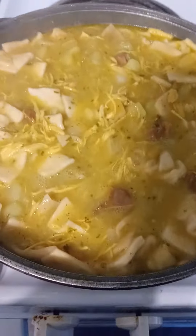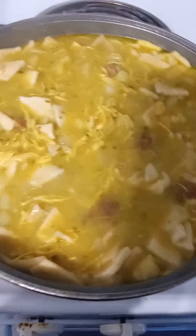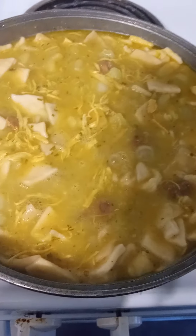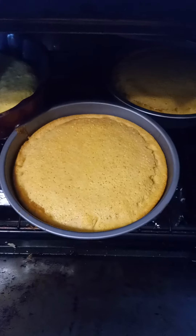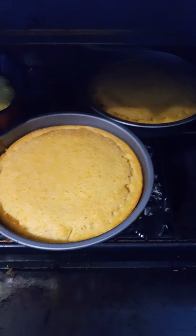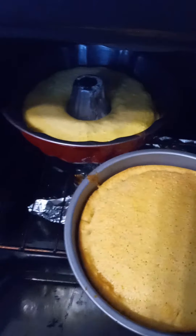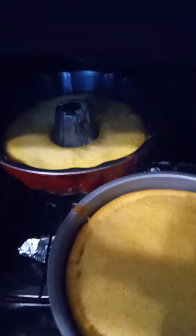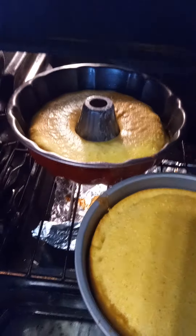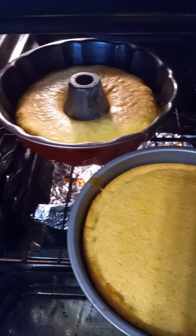Forgive the talking in the back again. This is Louise — this is the cornbread, the honey cornbread that I'm making. I'm making two little pans, and I have a homemade bundt cake that I'm cooking in the oven, y'all. I hope y'all enjoy!